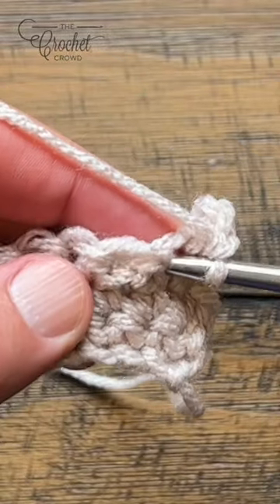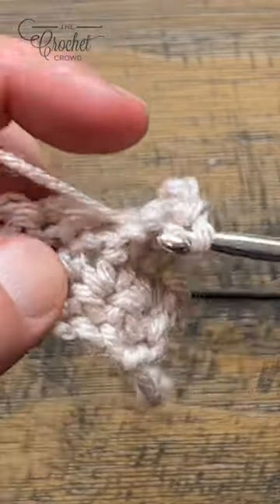Just between the posts and favor the front of the work.